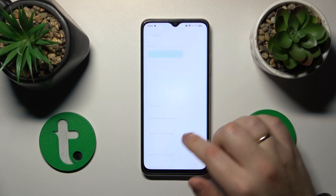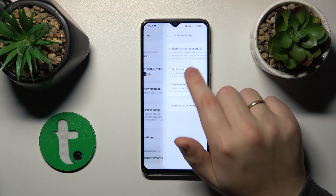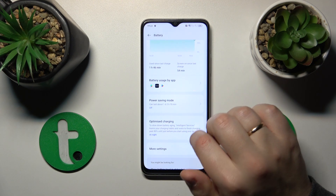On top of that, you can also launch Settings, enter the Battery category, and firstly switch off the High Performance mode. Turn that feature off, and on top of that you can also enroll the Power Saving mode.